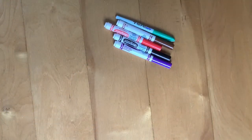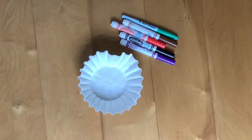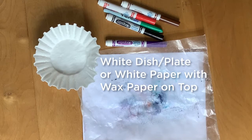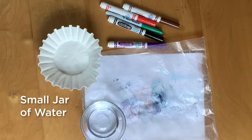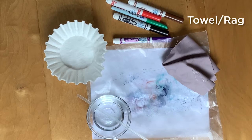I'm going to show you a really simple way to do that and you'll wind up with some really beautiful papers when we're done. Here's what you'll need: washable markers or wet erase markers, plain white paper coffee filters, a plain white plate or dish, or a piece of white paper with wax paper on top, a small bowl or jar of water, a straw, and a towel or rag.